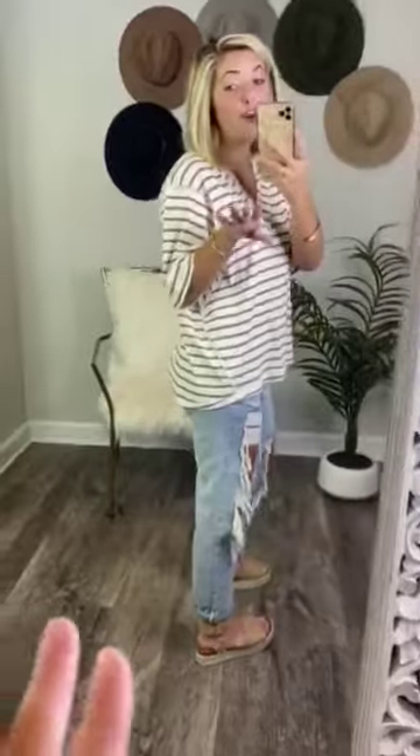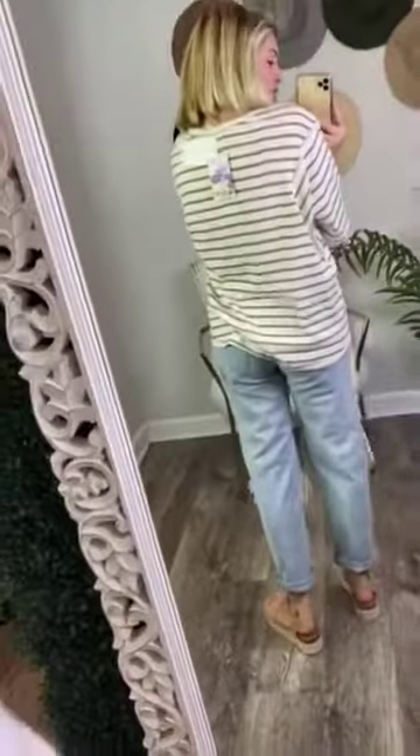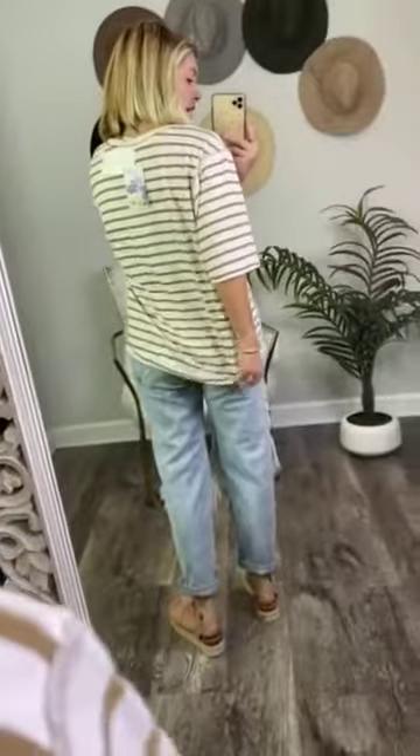Super trendy. I love this, and I think I actually feel certain that you guys are going to love it too. And it is true to size, so I'm wearing the size small, and I am a small.